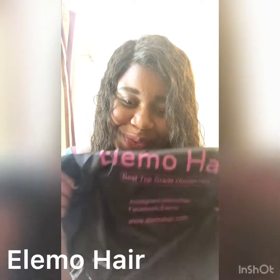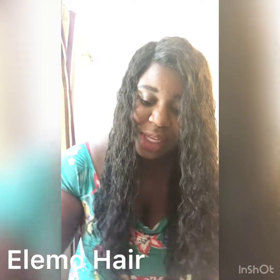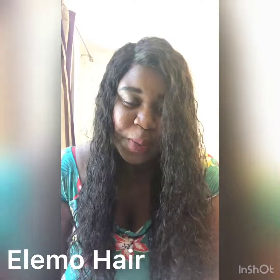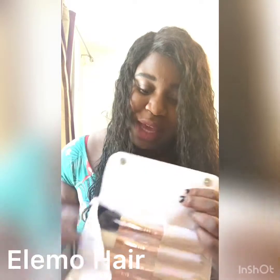Hello everyone, I would like to share my water wave wig from LMO. It came in this package from DHL and was put into this bag with the description. It's an 18, 20, 22 inch wig with an 18 inch 360 lace frontal. I also received a little gift with a brush set inside which I haven't used yet but I'm really looking forward to it.